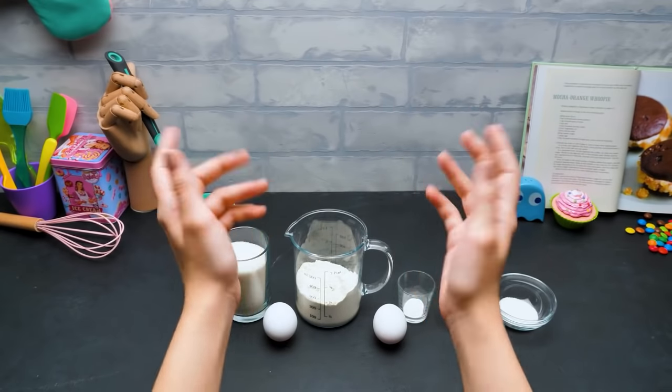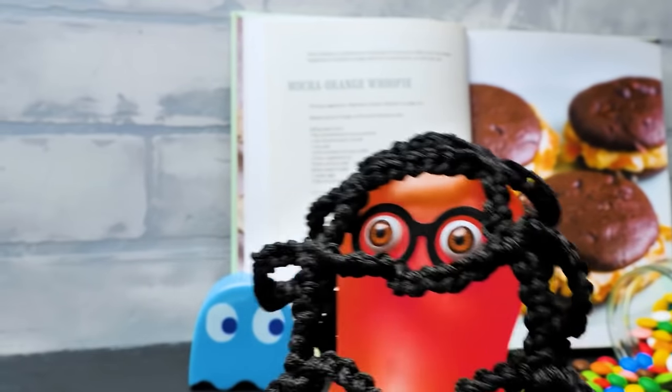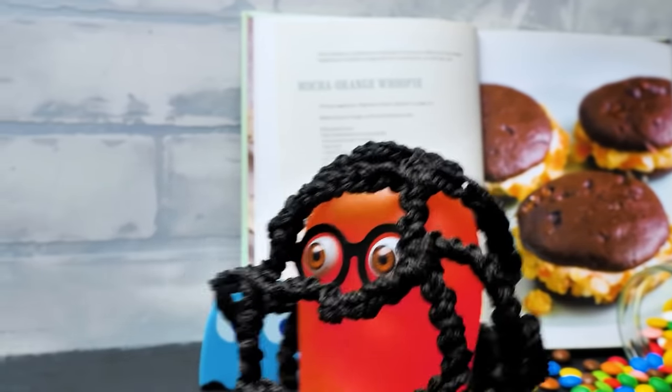Hi guys! Seems like my little monster is late today. Sue, this might help us catch some monsters to ask him for a recipe!